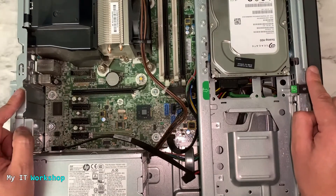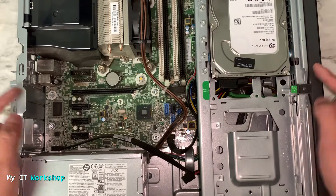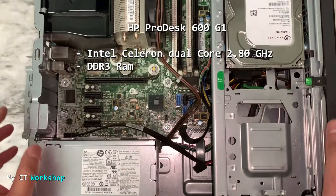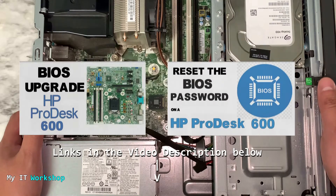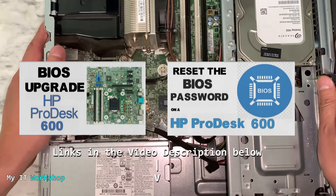This is how it looks — it's very broad. The basic characteristics of this model are an Intel Celeron dual-core 2.8GHz and DDR3 RAM, which are the most important specs. The hard drive and RAM can be added. I've done two videos in the past about this specific model — one to update the BIOS version and another to reset the BIOS password — links will be in the description below.